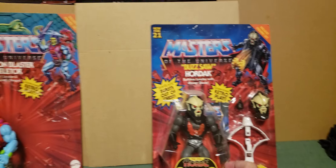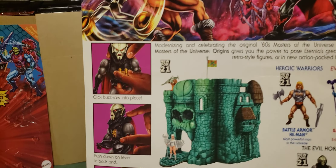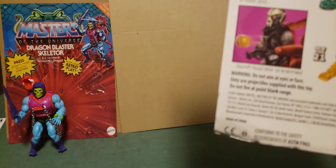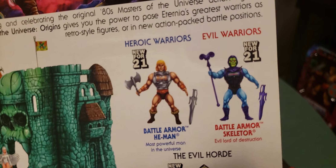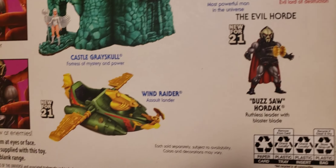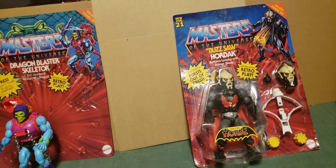Here's Buzzsaw Hordak - now a three-year-old figure, new for 2021. You can see him fighting Thunder Punch He-Man, and he has stuff in the center of his chest - you put the little buzz saws inside and push down on the lever in the back. That wave included He-Man Battle Armor, Skeletor Battle Armor, He-Man, the Evil Horde, and the Wind Raider, copyright 2021. Time to get him out of his package, and there's a neat new comic to go through as well.